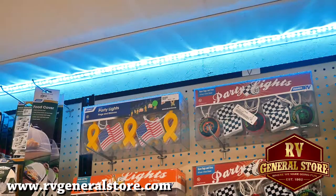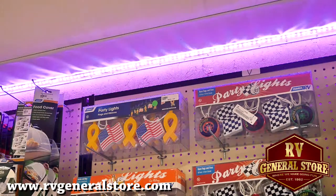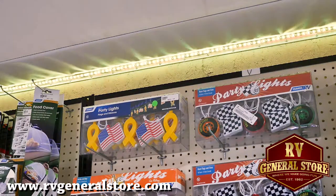Let me show you some of the great things this product will do. It has a remote included with it. One of the things you can do is scroll through the colors and pick the color that you want to use. If you want it to be a static color, you can adjust the brightness of these.